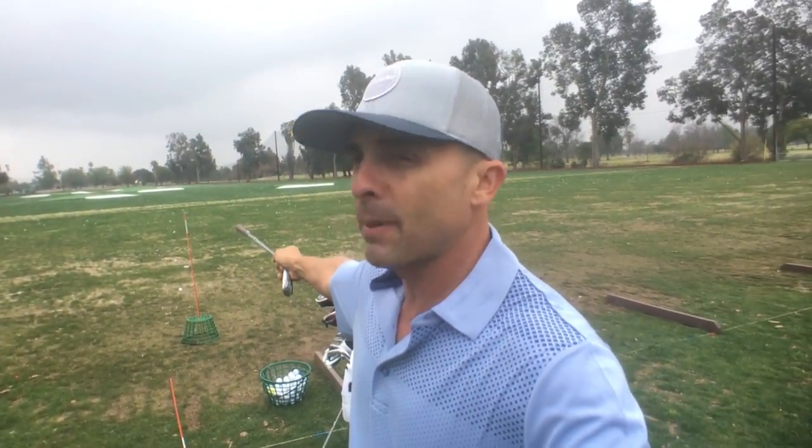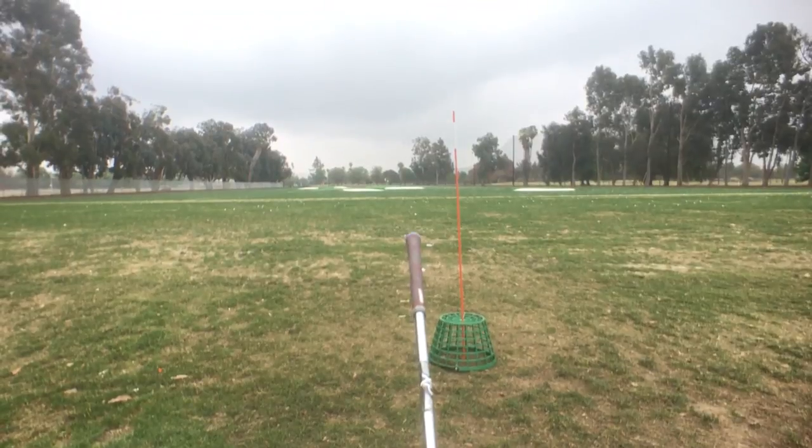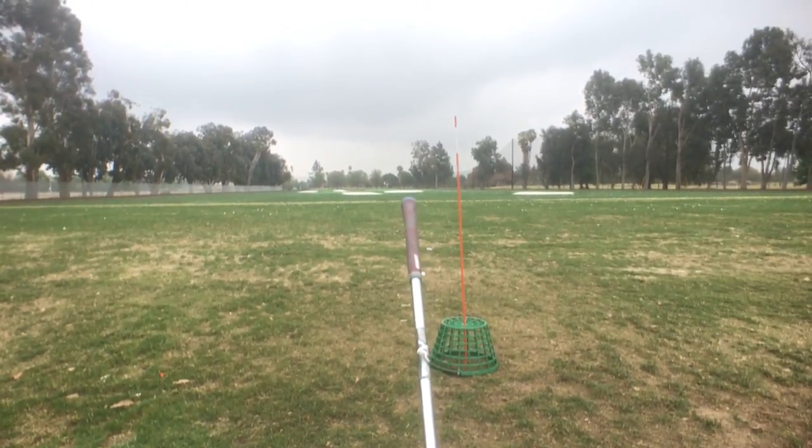I do this because I don't want to start it too far right — I'd rather it start straight and fade, or straight and draw — but I don't want a big push-draw with my iron. So I really force myself to start it left of that stick. There's a left bunker I want to start the ball at, fly it straight, and let it fall to the right.